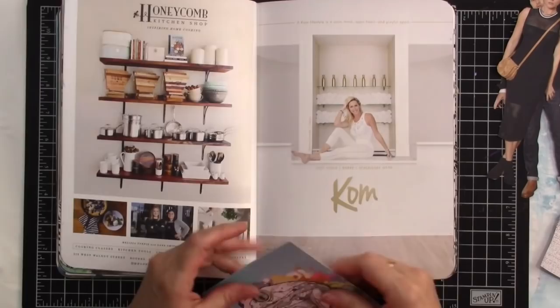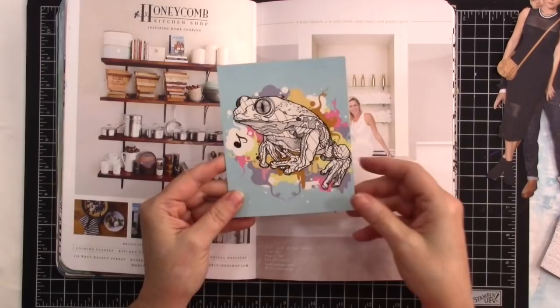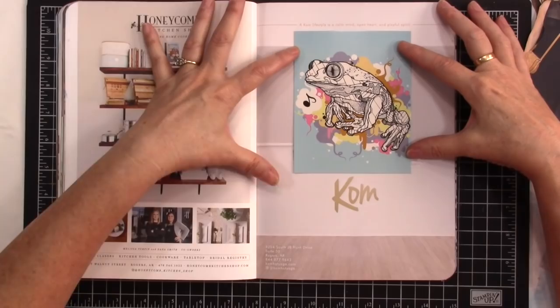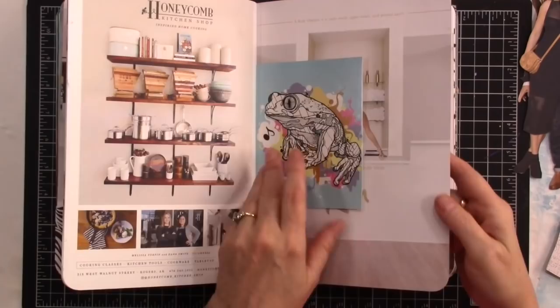I have to admit I'm considering this, and I hope this girl doesn't mind — I might cover her up with a frog. Nothing personal, she is lovely, the whole photo is lovely. But look at this frog; the soft colors of the frog, they just kind of work right here. I could pull one of these colors out and put something down here. I think I just might have to do this — the frog works, it just works, so I don't know how I can not do it. Hopefully she's got a good sense of humor.